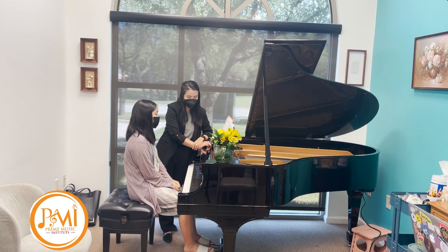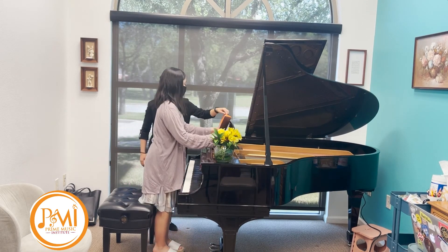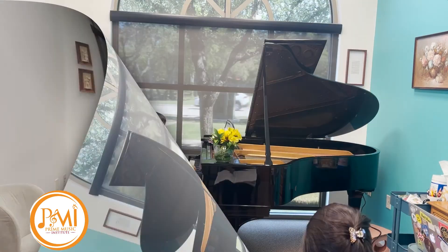You like that? Alright, hopefully it's all useful for you. Alright, thank you. Thank you.